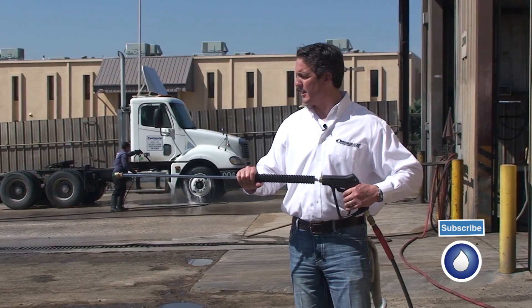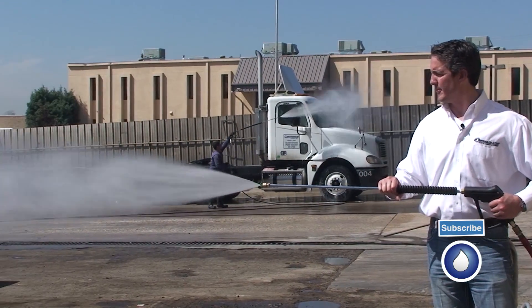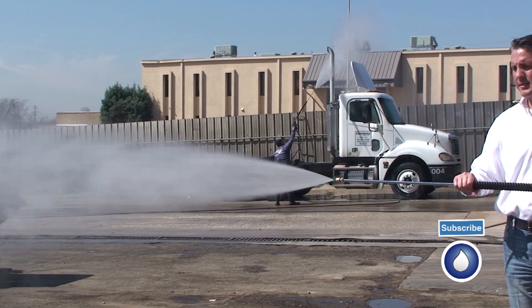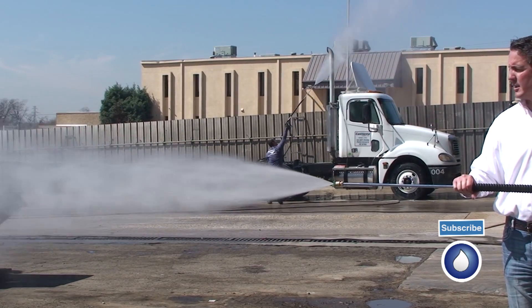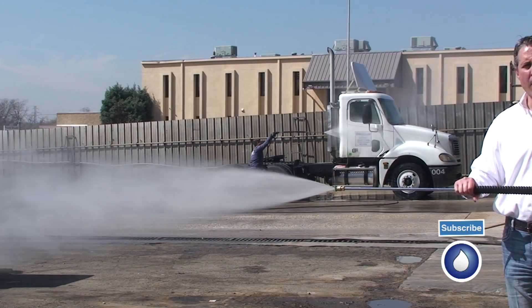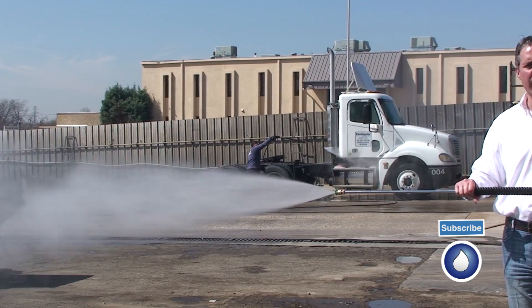Here's the 25 degree. You see the fan's gotten wider. The pressure is dispersing the water and the pressure in a wider angle.